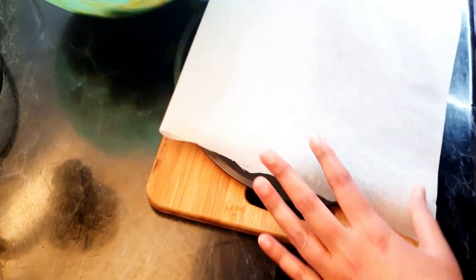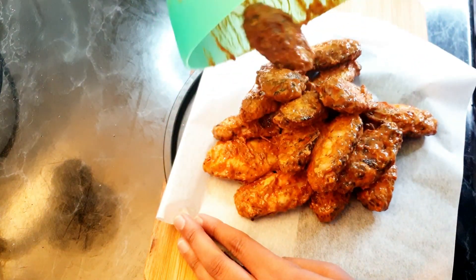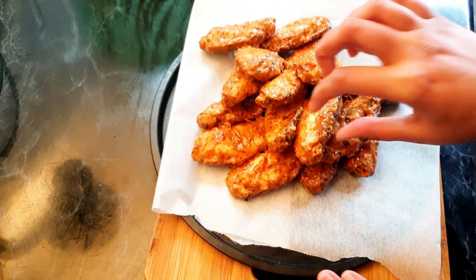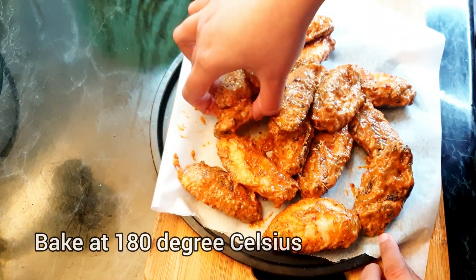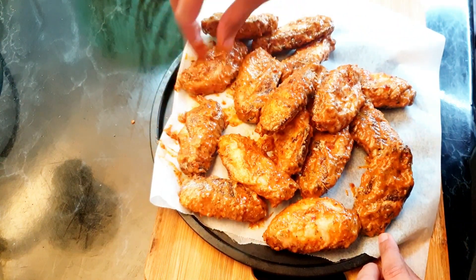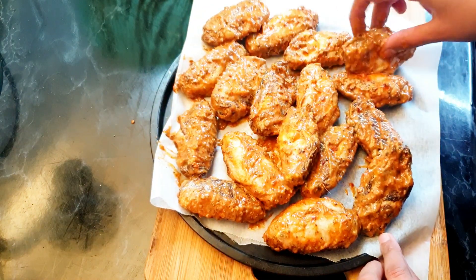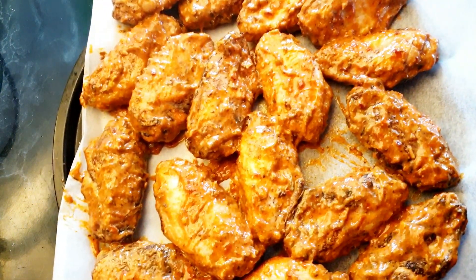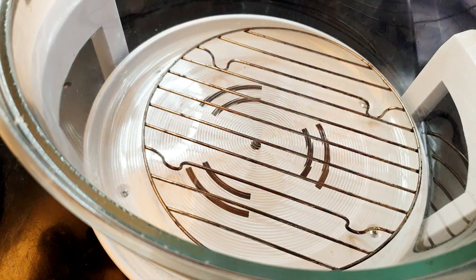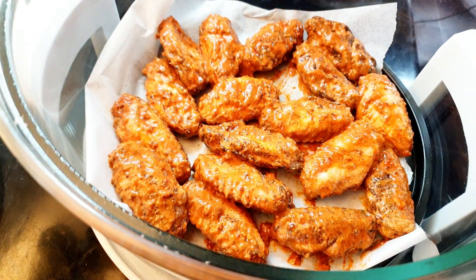The chicken wings have been marinating for quite some time now. It's time to bake them — you can make them in an air fryer, a halogen oven, or your normal oven, or even pan fry them. Spread them out and bake at 180 degrees for 15 minutes on one side, then flip them and bake for another 15 minutes on the other side. I'm going to bake them in the halogen oven. I haven't preheated the oven, just letting you know.